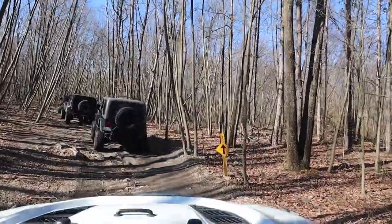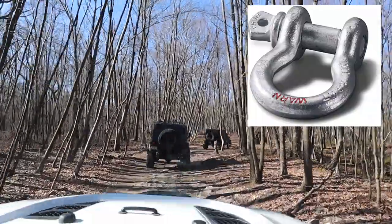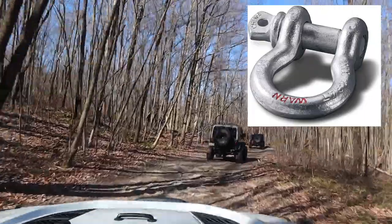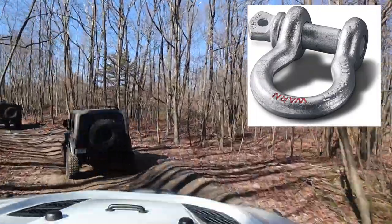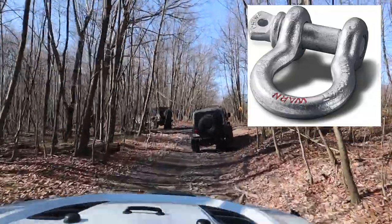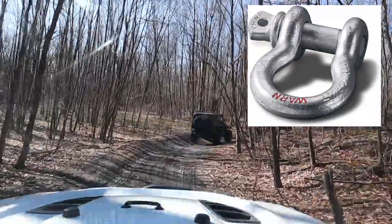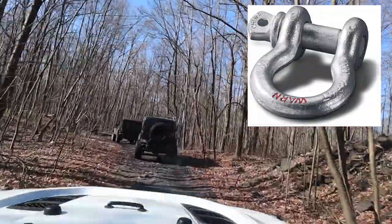The topic today is shackles - what are they and what are they for? The shackle itself is used to connect things together. You see them on bumpers sometimes, and you use them to connect a recovery strap to your bumper, or to connect your winch to somebody else's bumper, or to connect a tree saver to a winch. Anytime you need something connected together, you need some kind of shackle. All the different shackles have different breaking strengths, and usually if you look on the shackle you'll see a number that tells you the breaking strength.